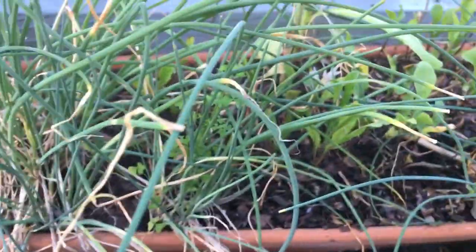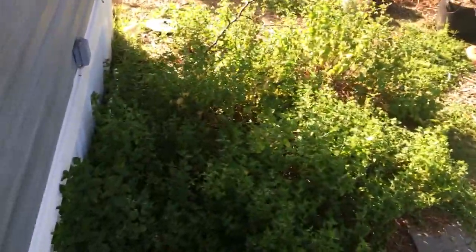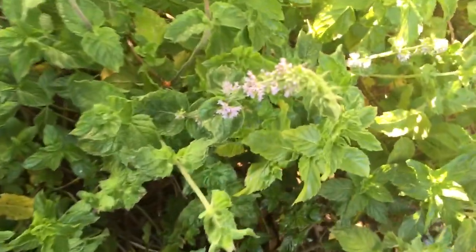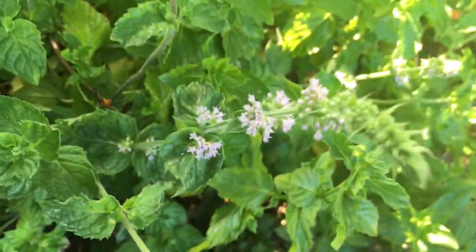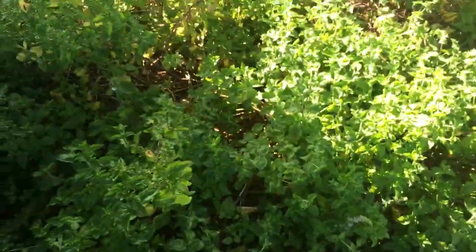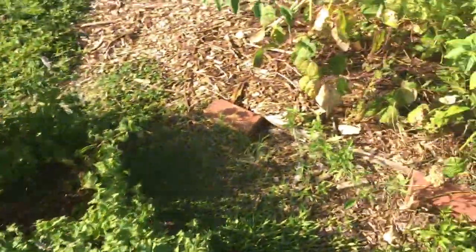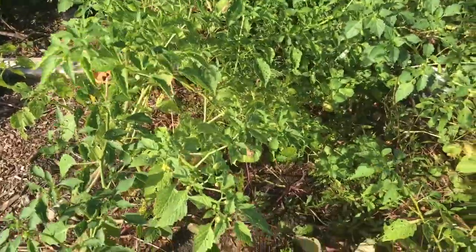We're going to make a real quick garden tour. This is my grapefruit mint patch — it's doing pretty good. It's about to start flowering; it always flowers in late summer and the flowers are purple. I see a lot of assassin bugs on the mint, especially the grapefruit mint.